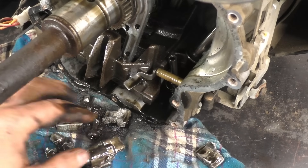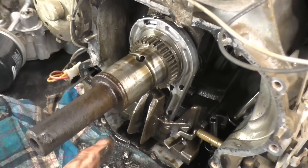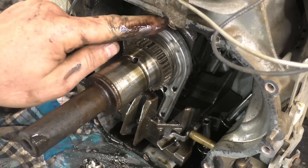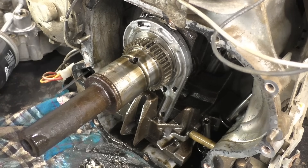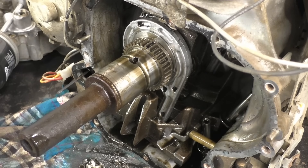What I suspect caused this engine failure was low oil and not replacing the oil often enough. If you don't replace your oil the way you should — at least once or twice every summer — and on top of that you don't have enough oil in the engine, it's definitely going to blow up on you.